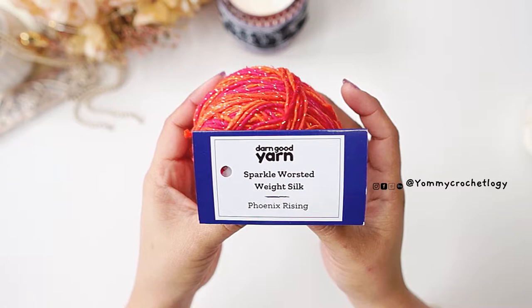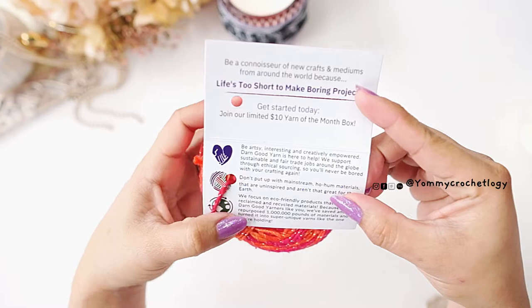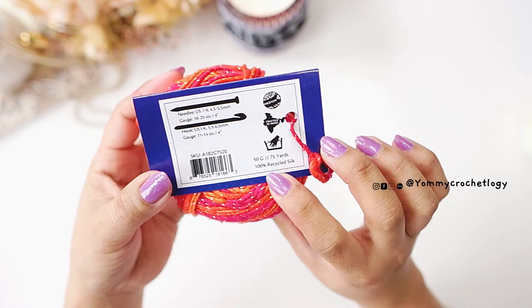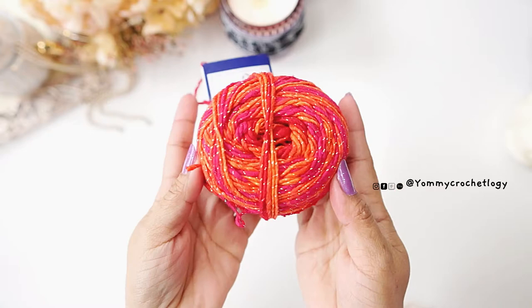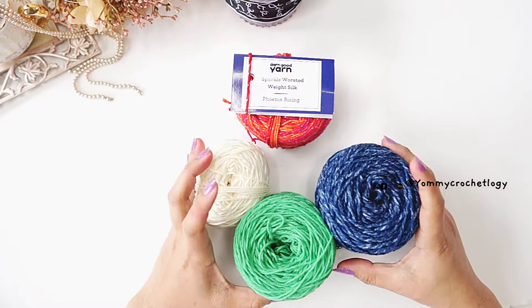So this is the superstar yarn of this video from Darn Good Yarn — they were kind enough to send it to me, thank you so much. This is a medium weight yarn and it is 100% recycled silk, so it's a sustainable kind of yarn. It smells good and it is so beautiful. The shade I have is the Rising Phoenix — shades of orange and reddish. I also have scrap yarn here; you can pick whatever color or yarn you have at home.